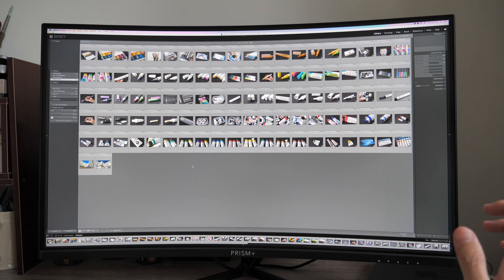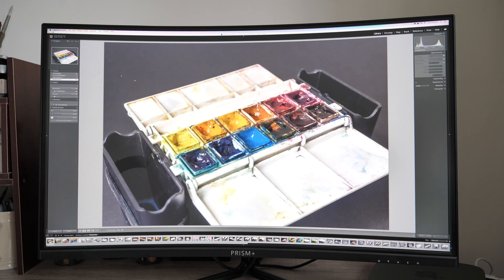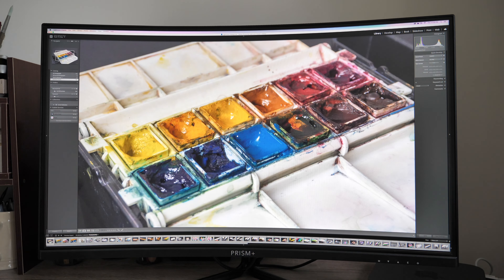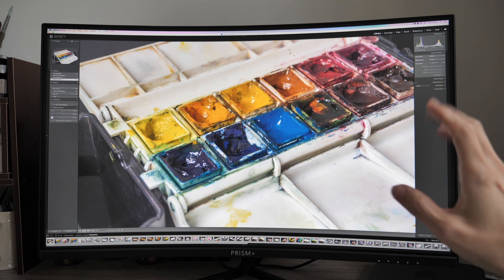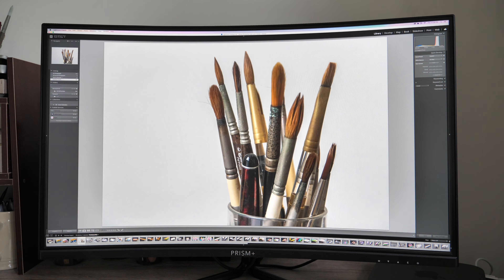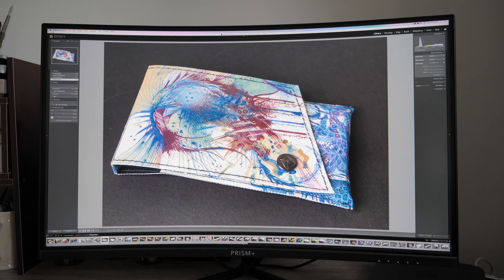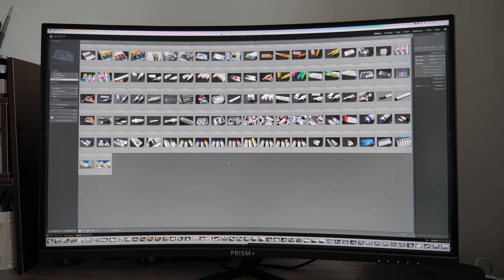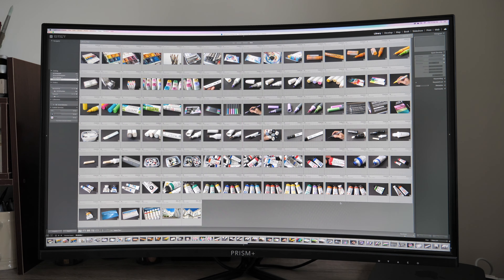For photo editing there are some issues, but let's talk about the good things first. With 4K you get to see the extra resolution — the sharpness and detail are fantastic. The colors of the display look terrific. Editing photos on this monitor is very satisfying. The 4K resolution also lets you squeeze in a lot more thumbnails when viewing files, so you don't have to scroll as much.